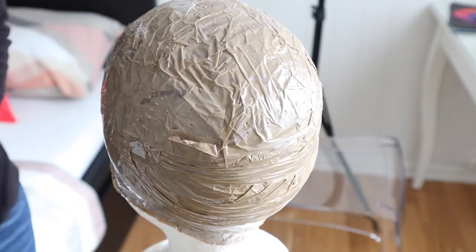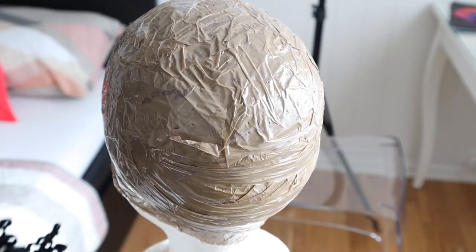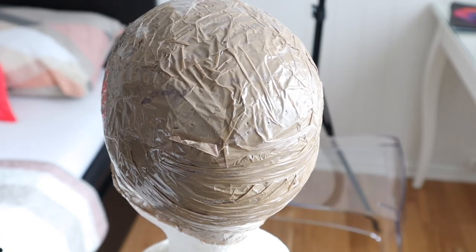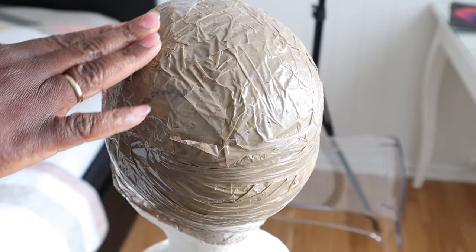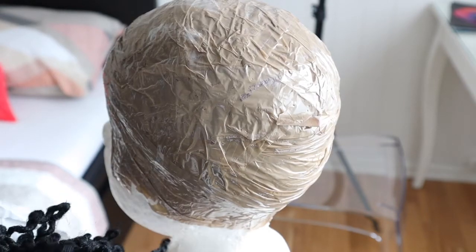Hi guys, welcome back to my channel! This is Matilda. Thank you to all my subscribers, you're all welcome once again. Thank you guys for keeping coming back and for supporting me. Today I'm going to be doing a crochet video.